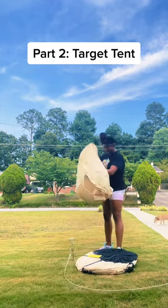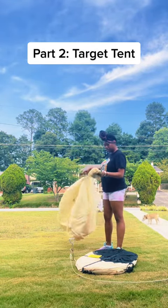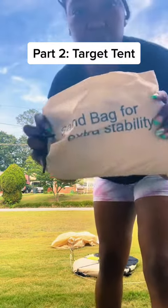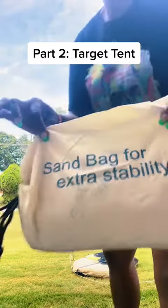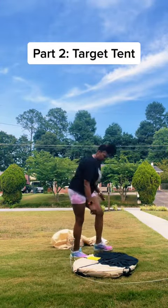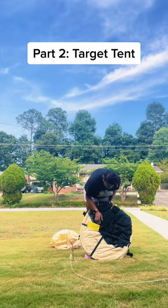It comes with some stuff in the bag. I don't know what this is. Oh — they actually give you sandbags for extra stability. That's pretty dope. It comes with these little clips.